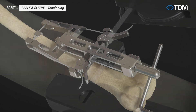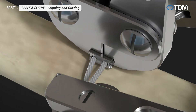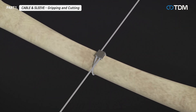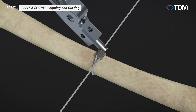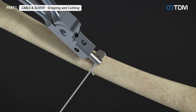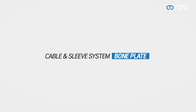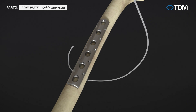Connect the cable to the tensioner and turn the tensioner handle to tighten the cable firmly. After tensioning, firmly secure the sleeve with the sleeve gripper. Then pass the remaining cable through the hole of the cable cutter and cut the cable. Confirm the fracture site and insert the cable through the wire passer hole, then remove the wire passer.